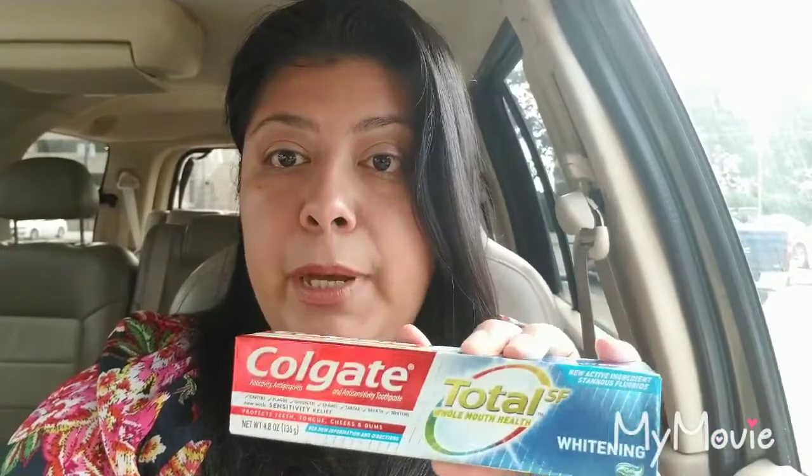There's another deal going on as well. If you spend ten dollars on certain P&G products — which includes Colgate, Softsoap, Palmolive, Charmin, and those name brands — they will automatically knock off three dollars. No coupon required. That's P&G's way of saying thank you for buying their products.